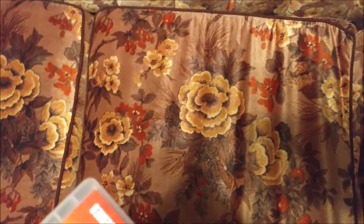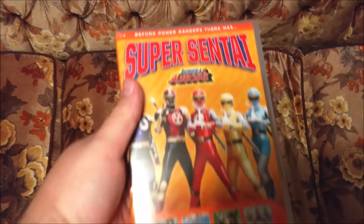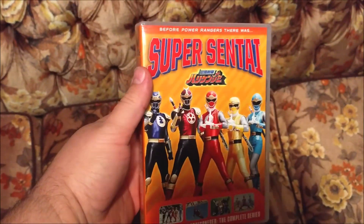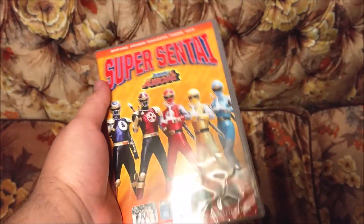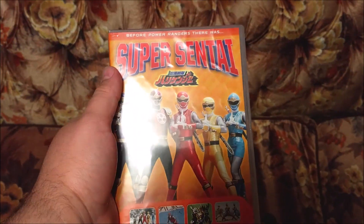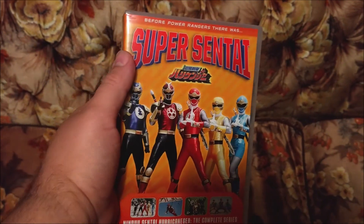I've been looking forward to this one for a while because I have never seen this series. I am a huge Super Sentai fan and I wanted to see what the series was like that brought forth Power Rangers Ninja Storm.